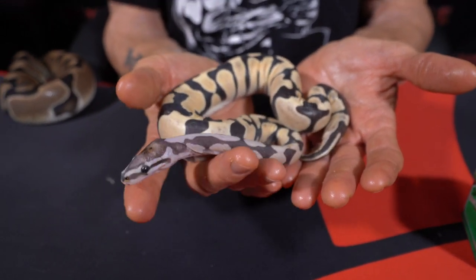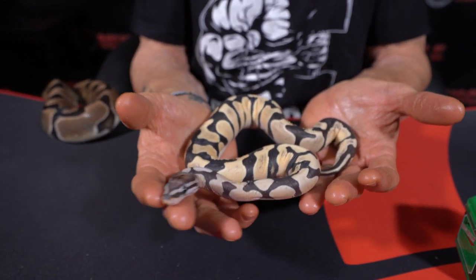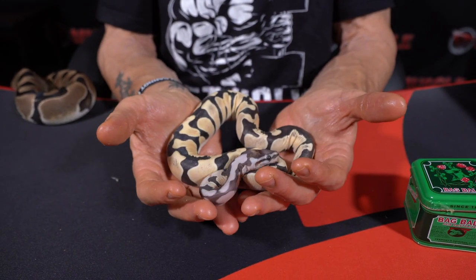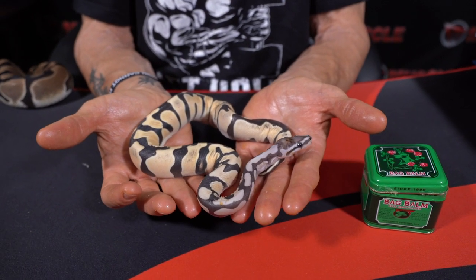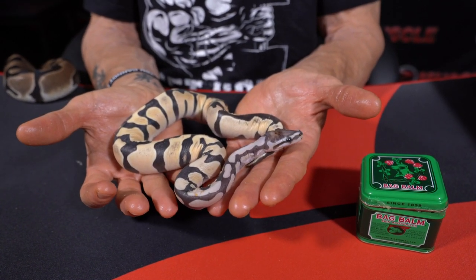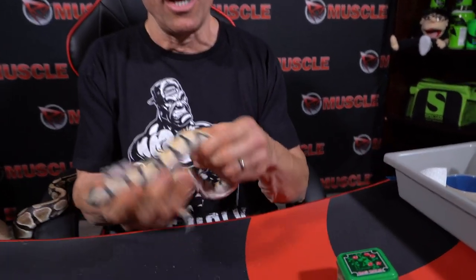I have spider ball pythons and jaguar carpet pythons — those things look a lot worse neurologically speaking. But these scaleless ball pythons are perfect. Once you get the system down you don't have to worry about anything. You're checking your snakes every couple days anyway to clean tubs and give water — just grab the Bag Balm, rub a little on, and put them back. I can do 20 snakes in 30 seconds — it's no more work, and I think it's 100 percent worth it.